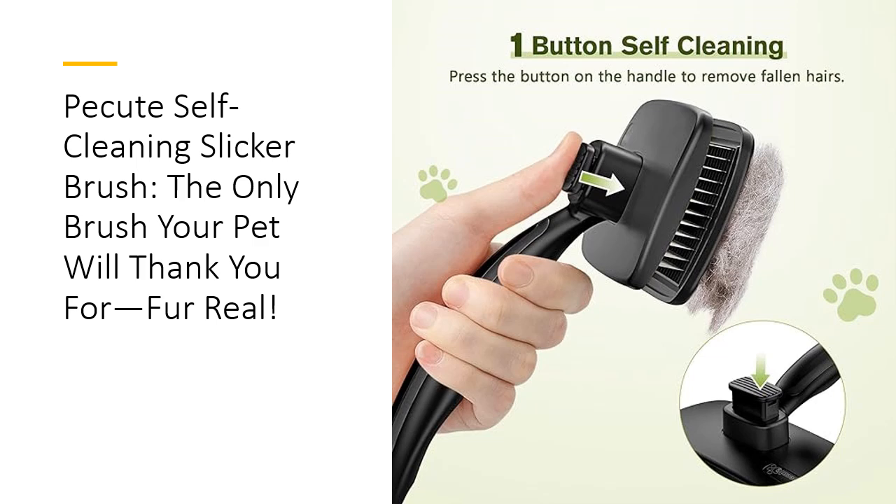Ever felt like your wrist was on strike after a grooming session? Not with the Picute's Slicker Brush. Thanks to its ergonomic, non-slip handle, you can groom for extended periods without discomfort or fatigue. Weighing only 89 grams, it's so lightweight that you might forget you're holding it — but your pet certainly won't. The gentle massage effect from the bristles will leave your furry friend calm, relaxed, and looking like a million bucks.